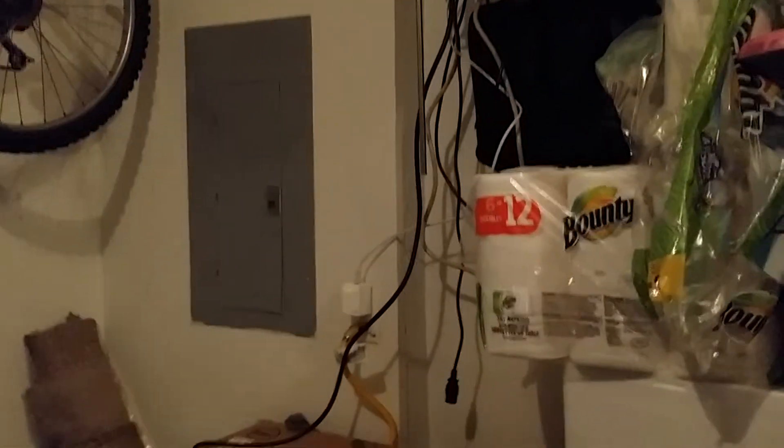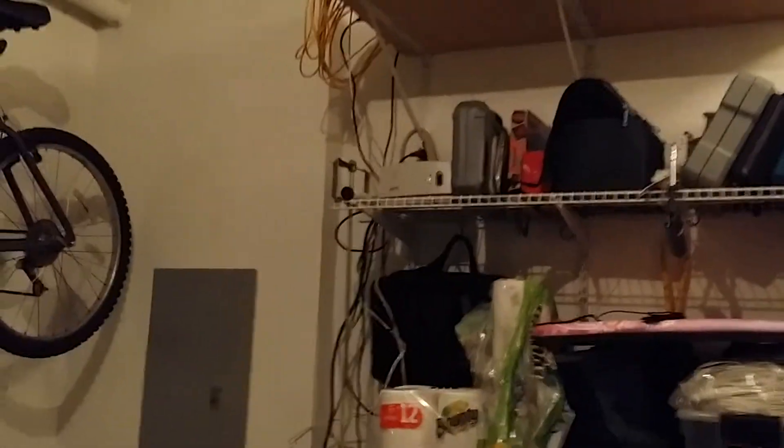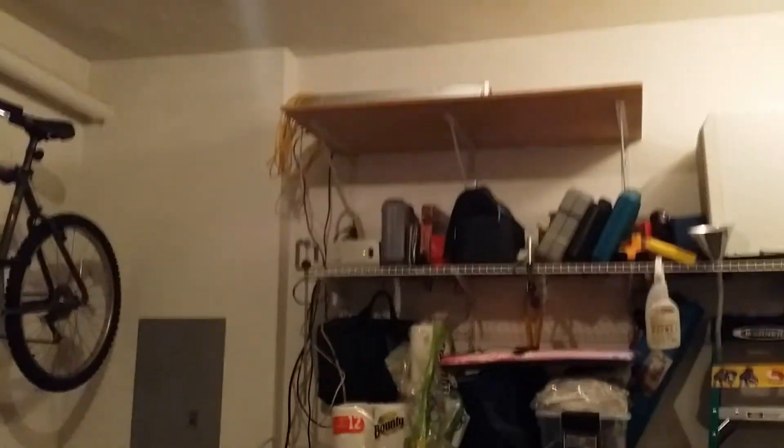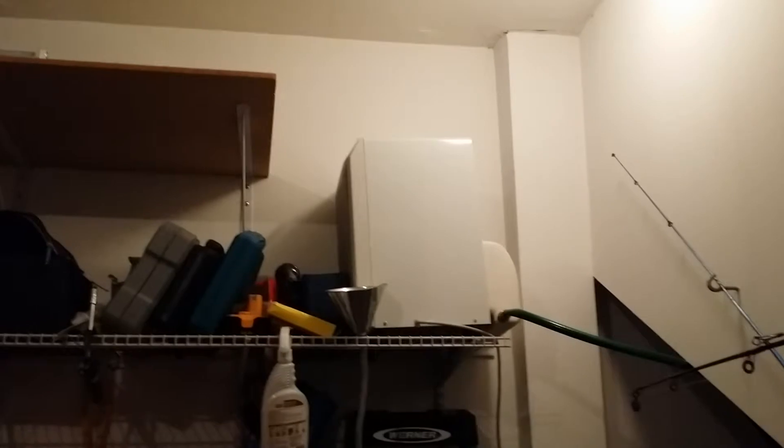Everything's just tied up and tied in and comes down to that TP-Link. Now it's raining outside and it's very hot because it's August. However, I'm not so much worried about the heat. That is a dehumidifier that is running all the time and feeds into the laundry drain for the two machines.